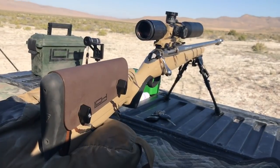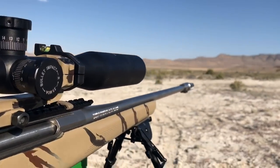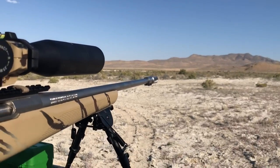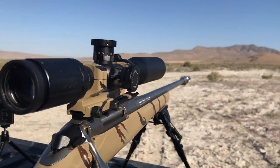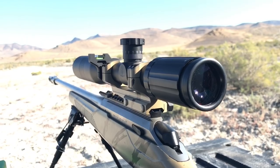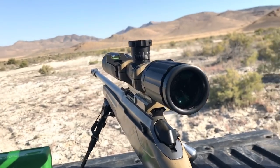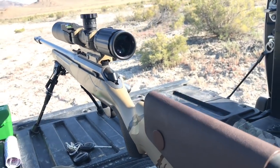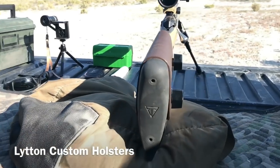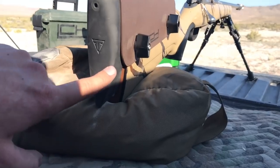Now we have my Tika T3X stainless chambered in 243. Up front we have a WIT Machine muzzle rise eliminator brake — it's a clamp-on, you don't have to thread your barrel, and they work awesome. This one's topped off with an SWFA fixed 20 power, just like my AR-15. This is my first time using my bubble level, so I'll have to make sure I don't forget to check it. I have a kydex cheek rest custom-made by Litton Custom Holsters out of Salt Lake, Utah.